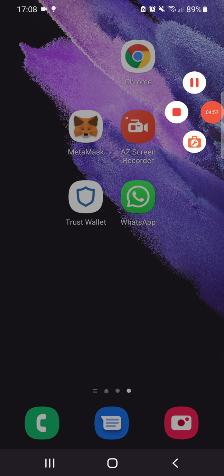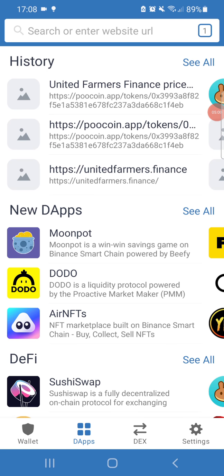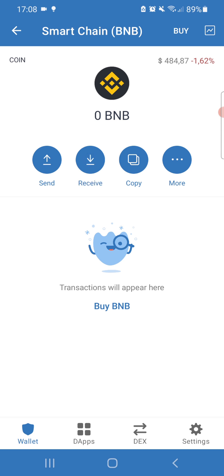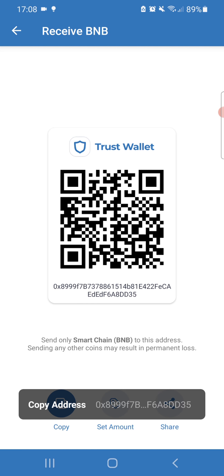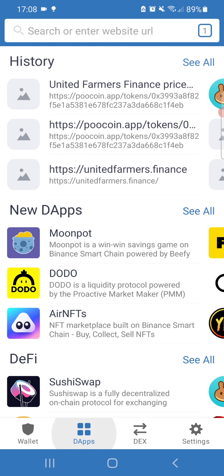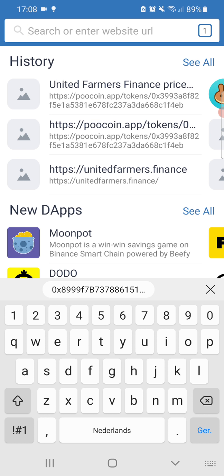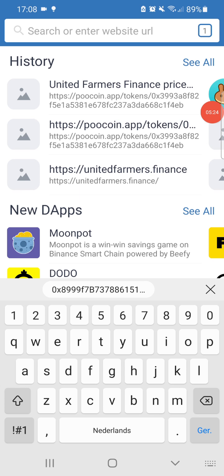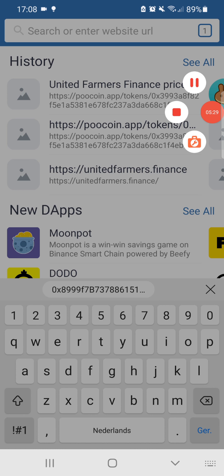To fund your account, go to the Trust Wallet app, press the Receive button, and copy your address. That's the address you want to send Binance BEP-20 tokens to. By pressing the DApps browser you can navigate to any website. Thanks guys, stay safe and be blessed — the UFF marketing has already started and our team is doing a great job. Thanks for watching and let's make magic happen.